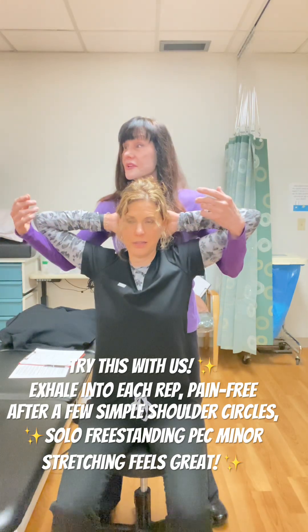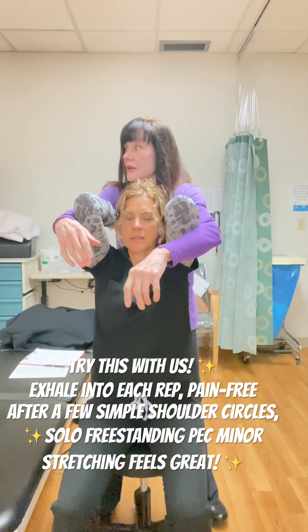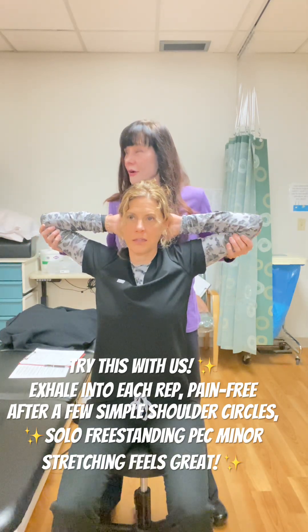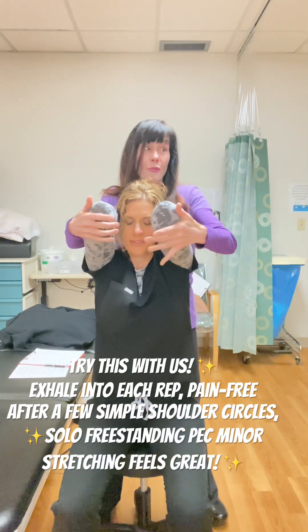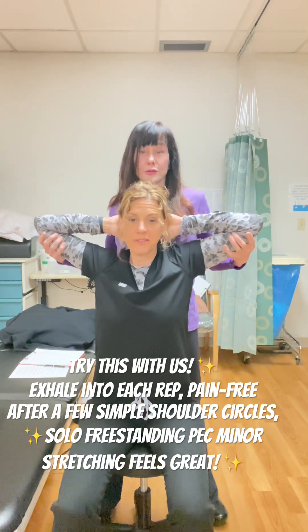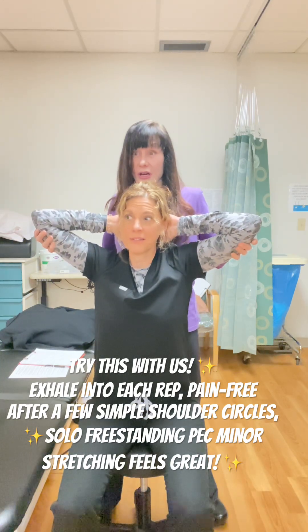Even just doing what you're doing right now, you're using reciprocal inhibition — using Sherrington's law — to help you get more open. One more. Feels good. Did you see her range of motion improve?